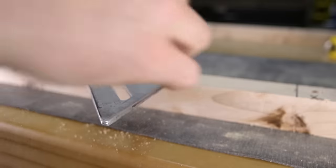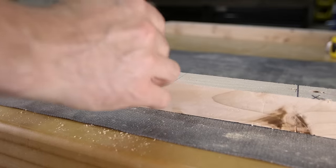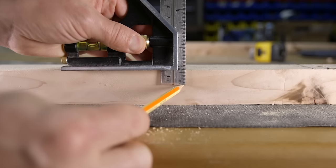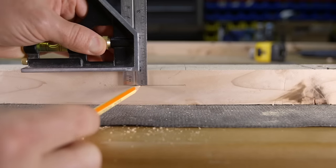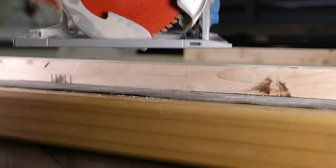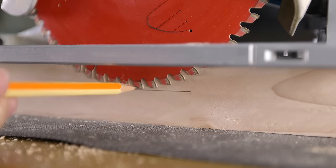As before, lay out and mark the notch location on the face of the material. To lay out for the depth, set a combination square to your desired measurement and then mark the entire width of the notch. You can use the same method as before to set the blade depth, but this time set the blade just above the pencil line.